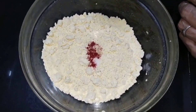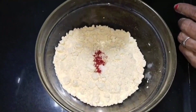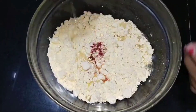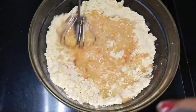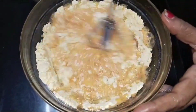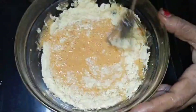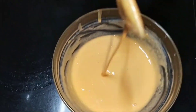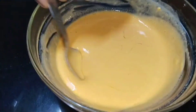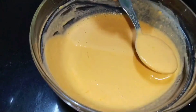Now I am going to mix the tumbler and put it into the pumpkin. I will add a little bit for consistency. I will add the colors: yellow, orange, red.